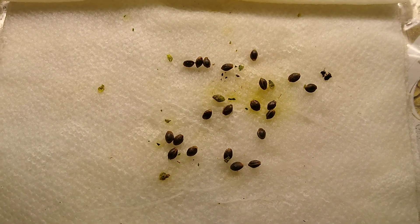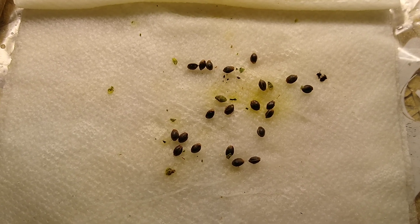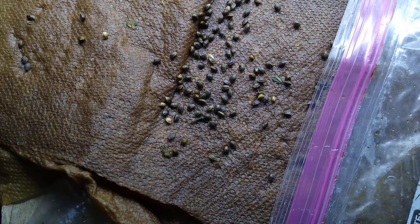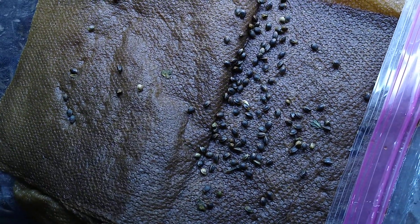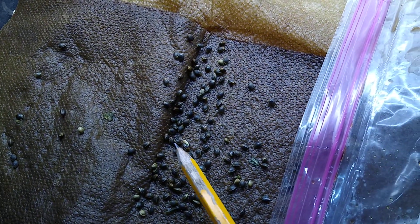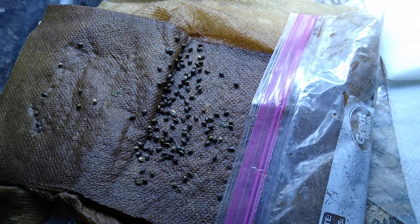From what I can see — you can't really probably see it in the video — but they're only a day out. But these, on the other hand, are already completely emerged. Completely emerged with tap. There's another tap right here. Full emergence of a tap. Considerably different with magnetics.